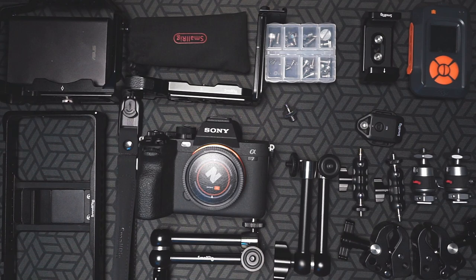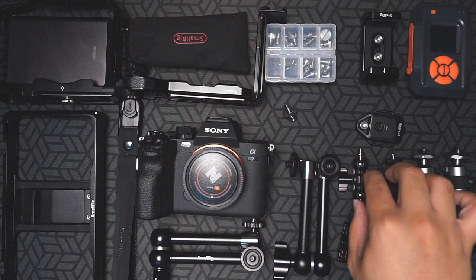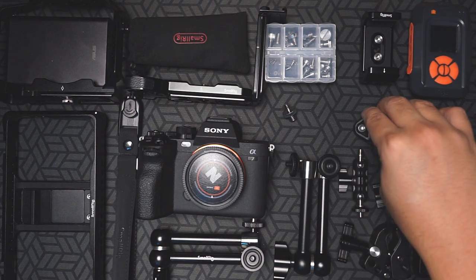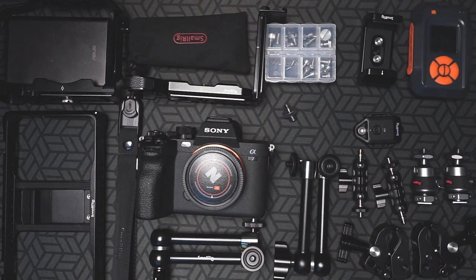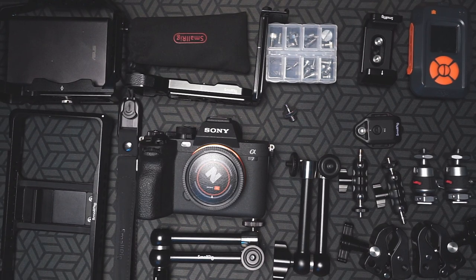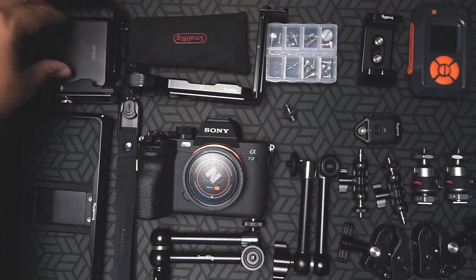Now for an overview, we have some super clamps, some ball heads that connect to the cold shoe, some ball heads and arms that connect to a thread, a wireless remote, my MyOps trigger, a power bank holder, some arms, a strap, a smartphone cage or holder, an L-bracket, a multi-tool, a cage, and a power bank.